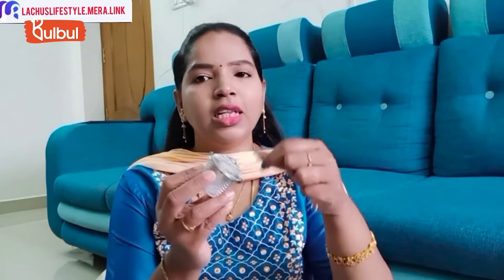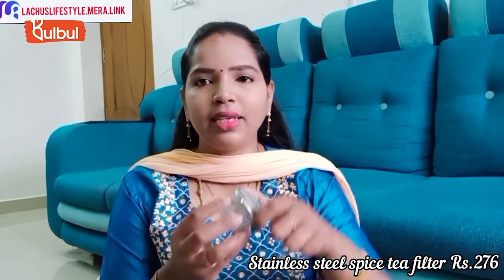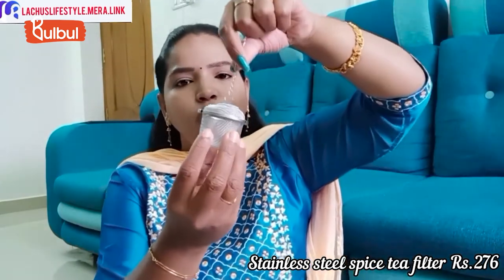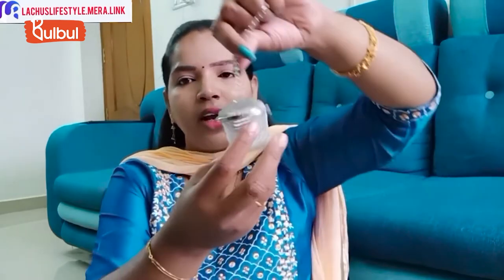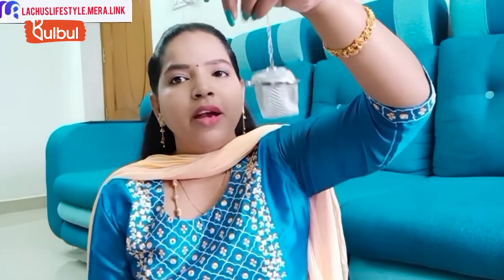Next, we have an infuser mesh bag that you can use as a tea filter or tea bag. It is also suitable for brewing herbal tea. The price range is 278 rupees.